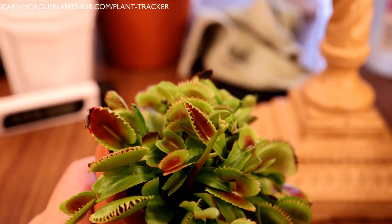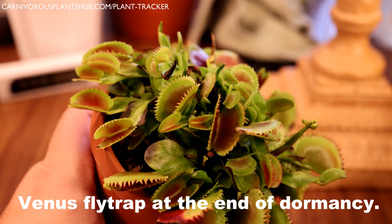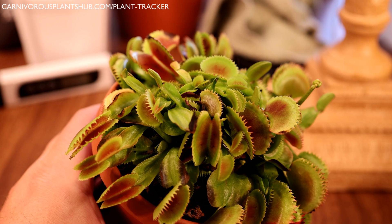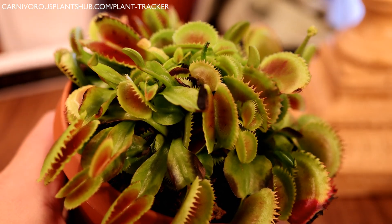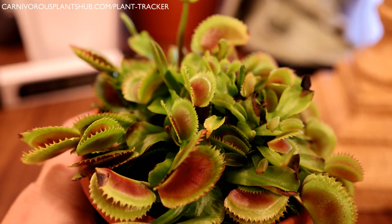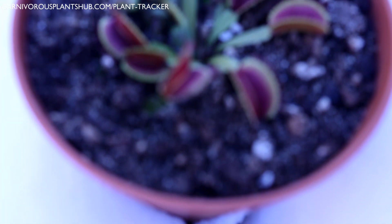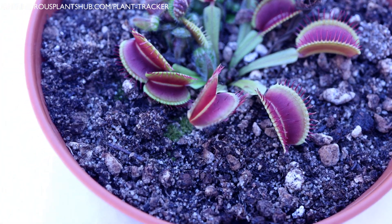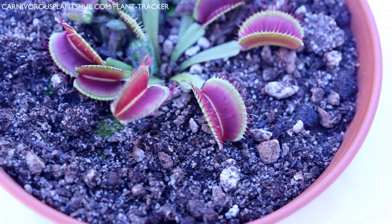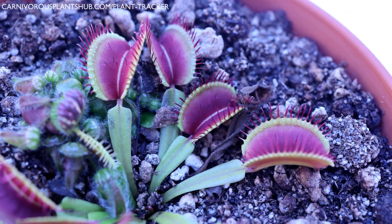Tip number four: mistaking dormancy for a plant that's dying. It's really common for people who don't understand dormancy to think their flytrap is dying during the colder months. Some greener varieties don't lose a lot of leaves and stay looking healthy through most of dormancy, while some red varieties will have more flytraps die and shrivel. Growth is going to slow down considerably and even halt for some plants — don't mistake this for dying. However, if you see a leaf turn completely black over a day or two, that's a good sign something is wrong, usually rot from too much water. Reduce your water immediately and let the plant dry out a bit.